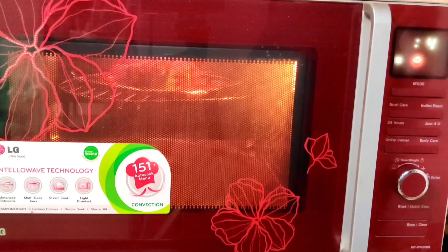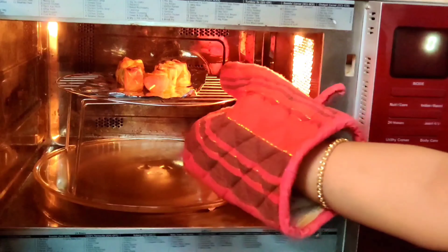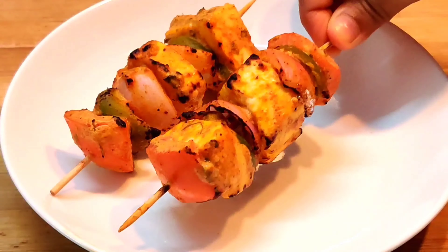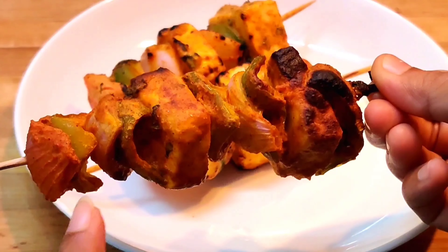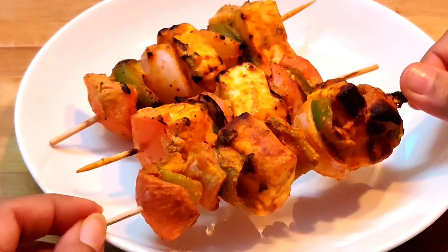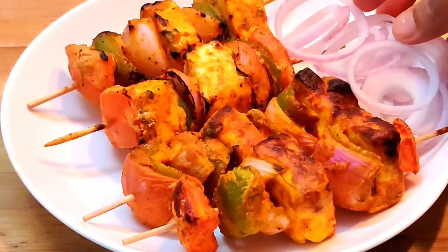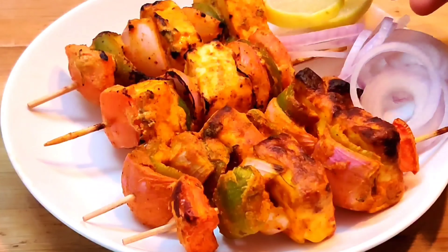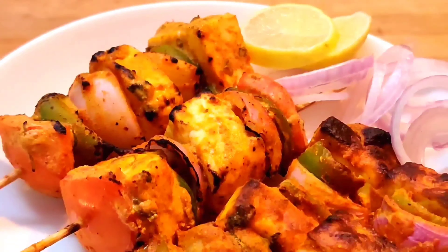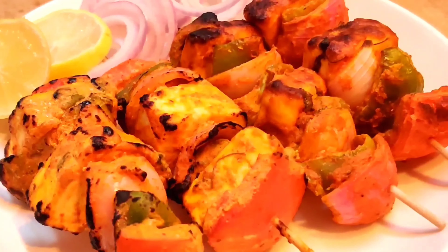So we have grilled it both on gas and in the microwave. You can see the differences: on gas the veggies are a bit crunchy and you get a slight charred taste, while in the microwave the veggies are also grilled and crunchy but without that smoky flavor. In the gas method you will get a little more taste in the veggies compared to the microwave. Now I will serve it with onion rings and lemon wedges. You have seen the differences — choose the best method for yourself.